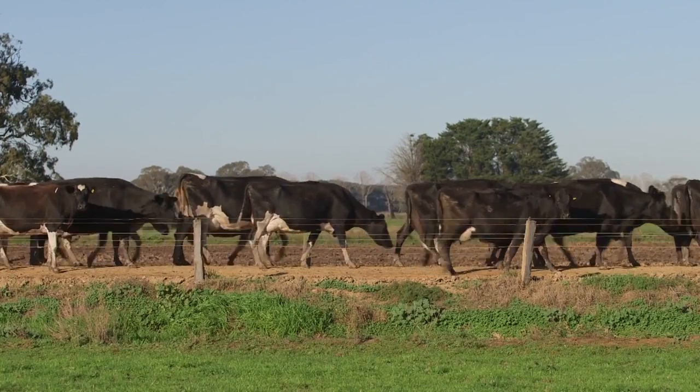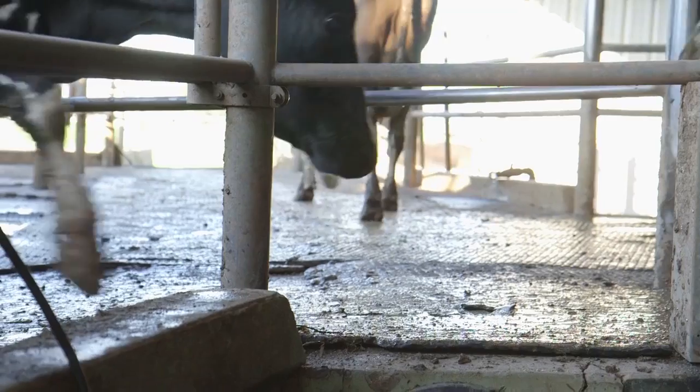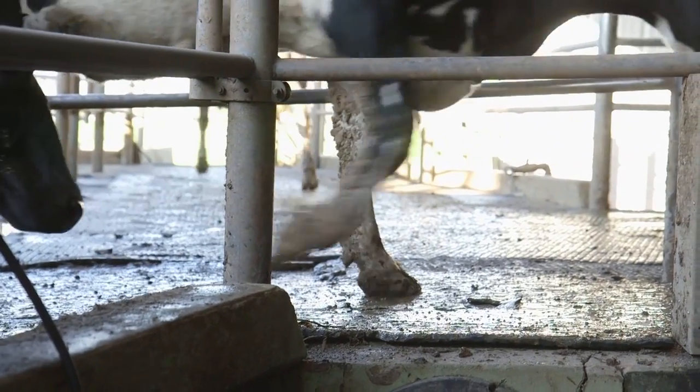However, if the herd flows well both along the laneway and through the milking parlour, then the incidence of white line injury will be greatly reduced.